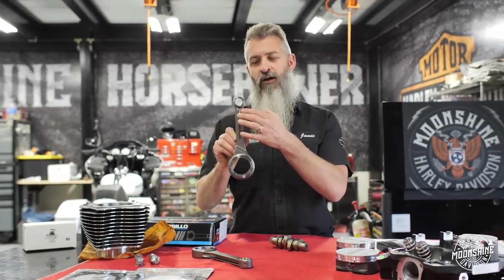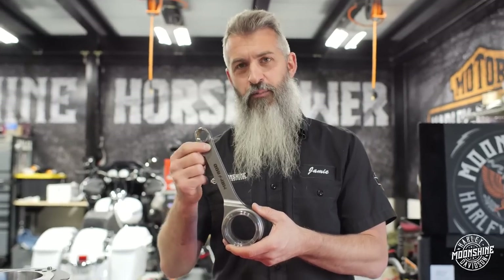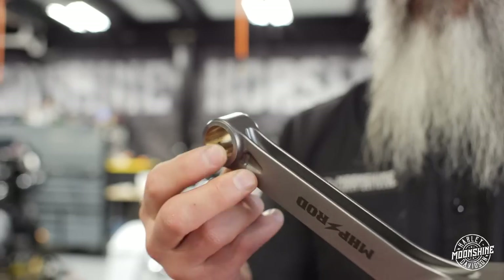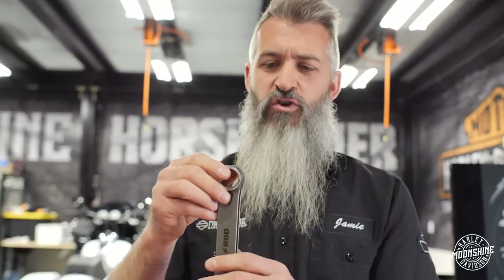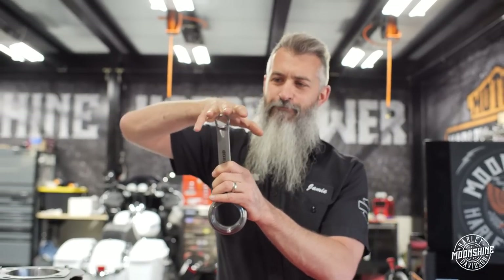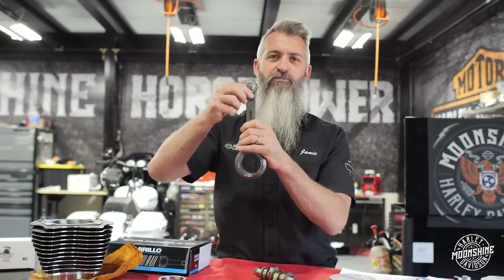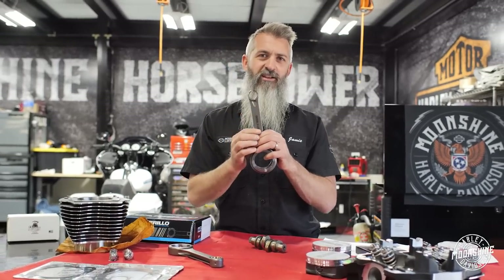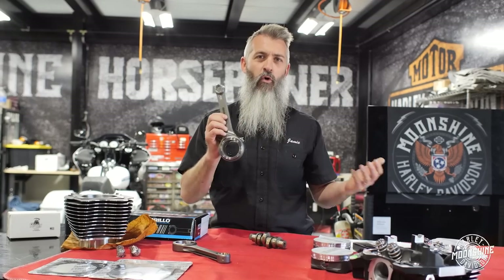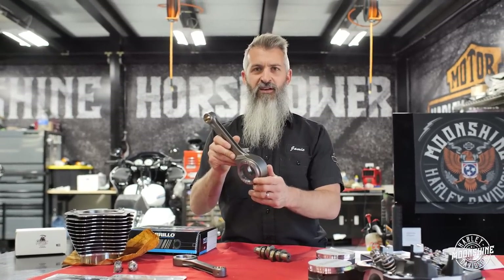We also have arc grooves in the bushing — a recessed cut where the oil hole is — which allows more oil to reach the 12 o'clock and 6 o'clock positions in the rod, where all the stress is. At top dead center, the piston is trying to rip off the pin — all the stress is at the 12 o'clock location — and we're feeding more oil there. At bottom dead center, the pin is trying to push through the rod at the 6 o'clock location, so we supply more oil there too. Oil distributes the load, runs a little cooler, and reduces wear. These arc grooves and the pin end pocket are unique to our rod.